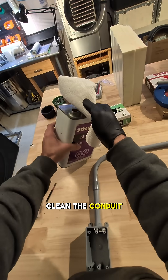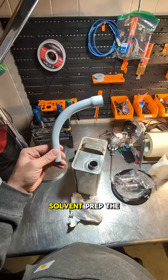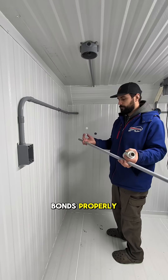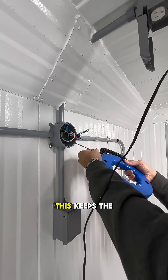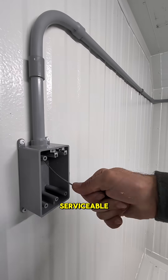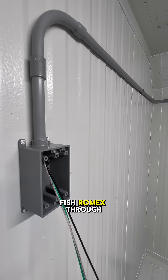Cleaned the conduit and stripped the factory markings, then solvent prepped the PVC so everything bonds properly. I fished 12 gauge through — hot, neutral, and ground. This keeps the wiring protected and serviceable.